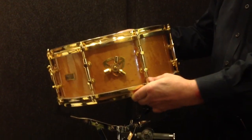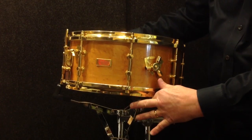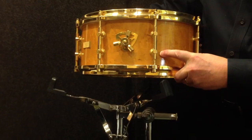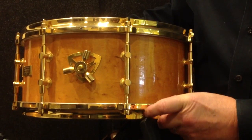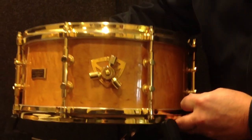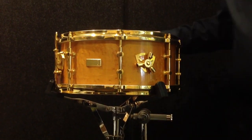Everything is absolutely original and the drum is completely superb. There is one very slight finish split on the outer veneer right here — it's very small — and that is literally the only cosmetic issue on the drum. Again, 63 years old, an incredible instrument that sounds unbelievable.